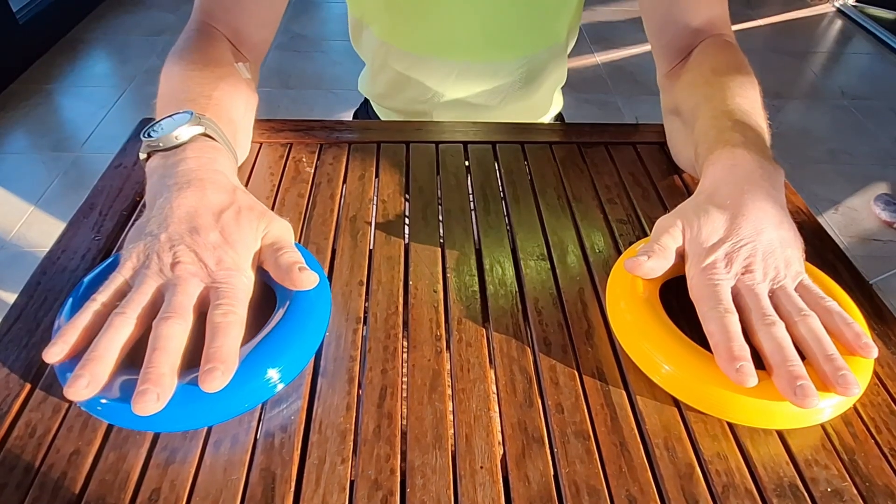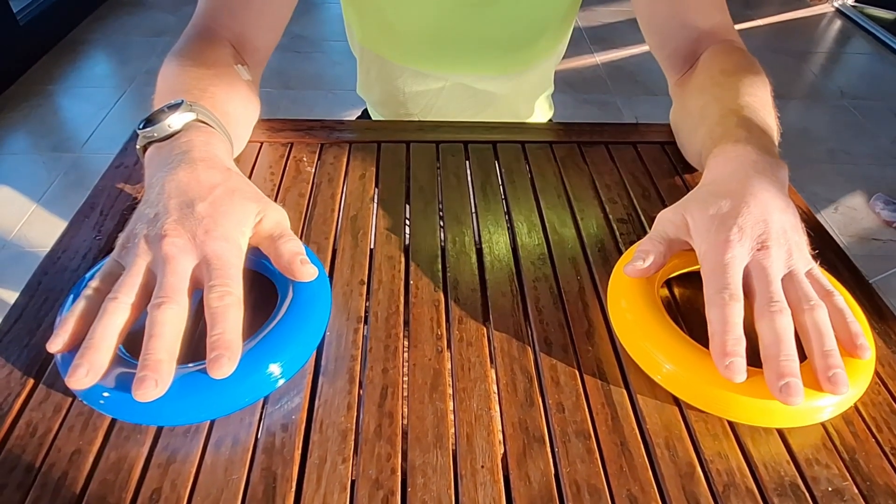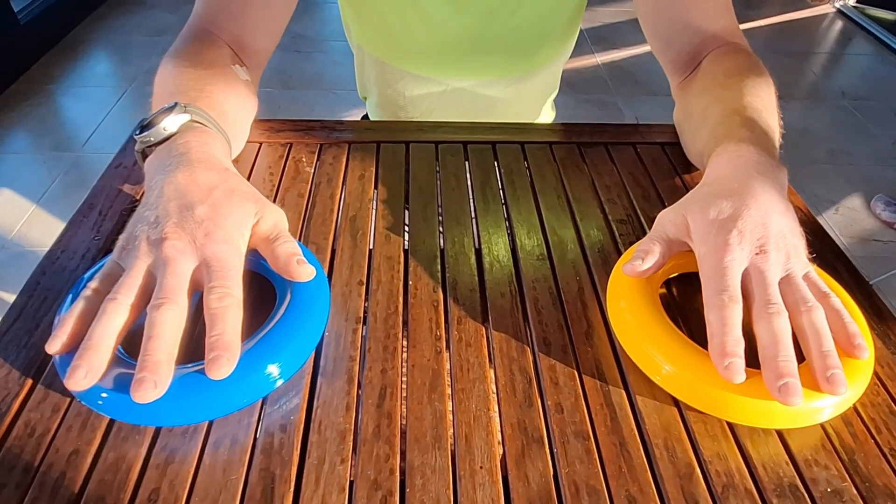Inhale deeply. Press your palms firmly into the rings, making sure to use your palms and not your elbows. Hold the press for a second. Release the pressure and exhale. Repeat this press and release motion for two minutes.